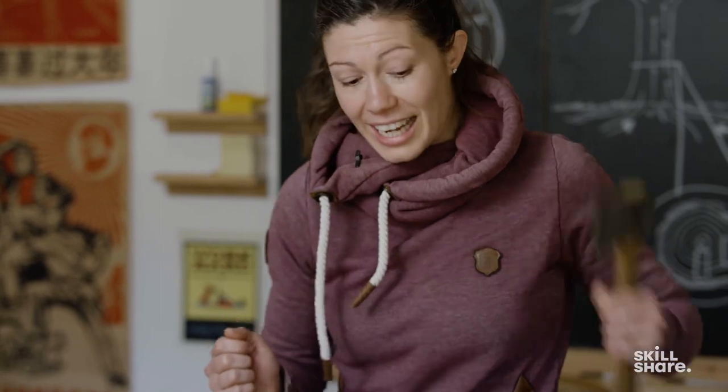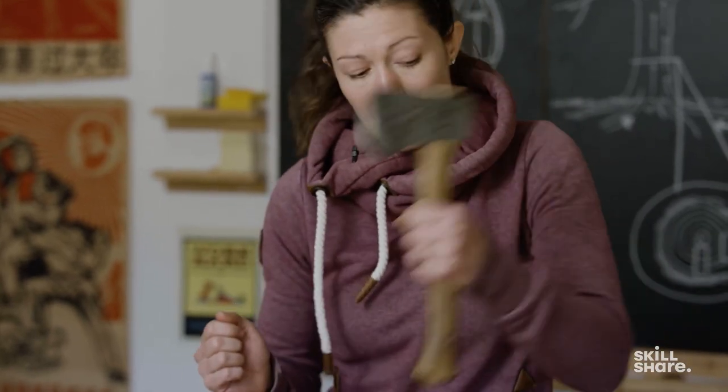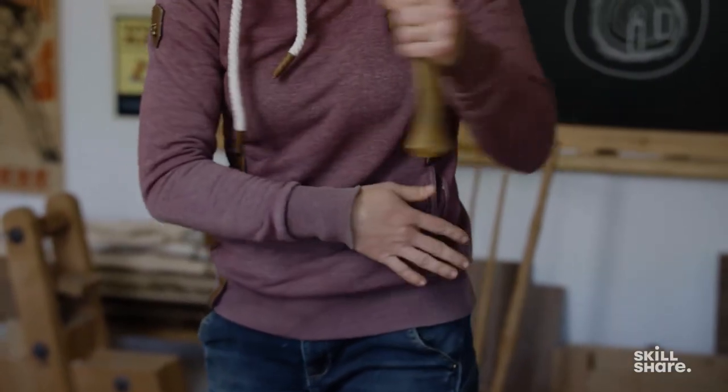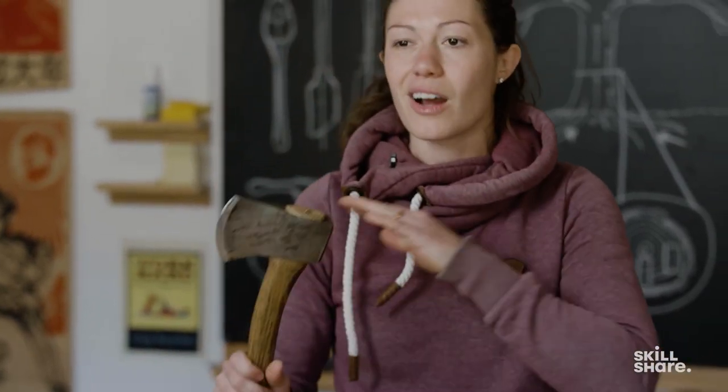That becomes a lot more obvious when we're doing something like with an axe. If we're moving our axe very predictably, then we can see the full path of the axe. So if our wood that we were chopping were to disappear, we are still safe because the full path has the axe going past our body. Our soft bits are always out of the way of the path of the tool regardless of what tool we're using.